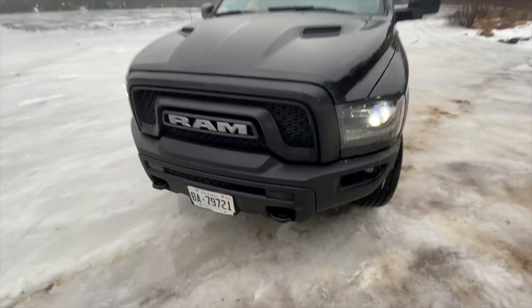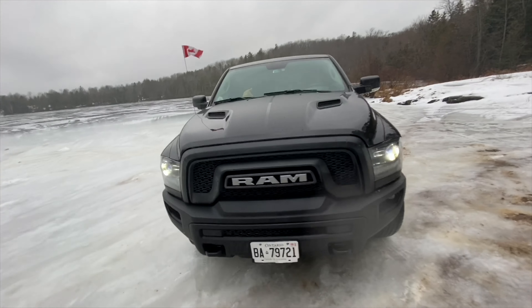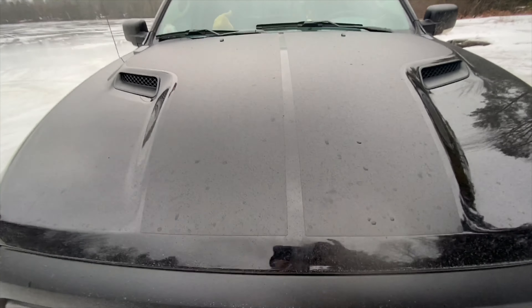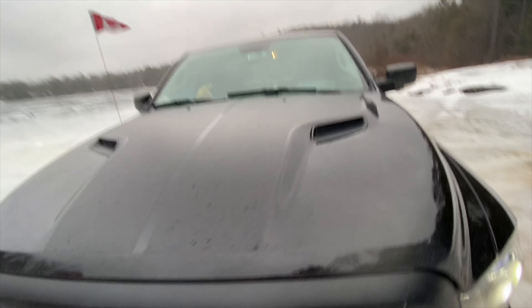This is a 5.7-liter Hemi. You can also get it in a six-cylinder, but I don't know why you would. This one has the sports hood package, which has these little hood vents that do absolutely nothing, as they are fake.